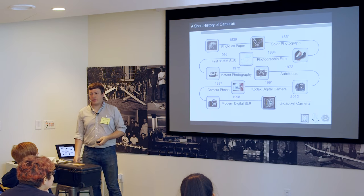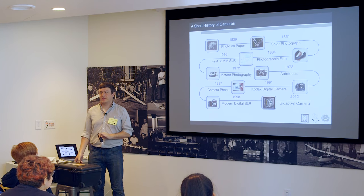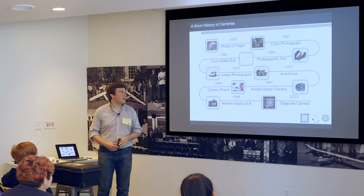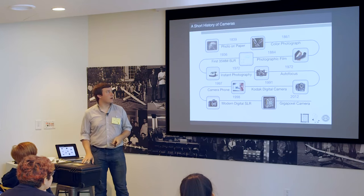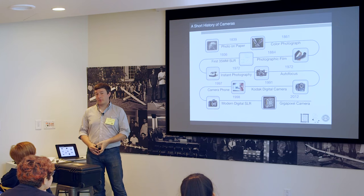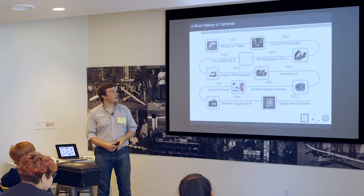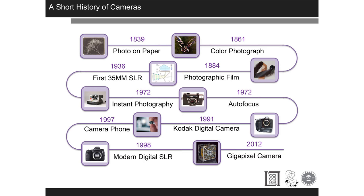Cameras and how they've developed — this is not an exhaustive history, so don't quote me on any of it. Apparently in 1839, photographs were on paper, probably involving chemicals that reacted to light. In 1861, they got it in color.